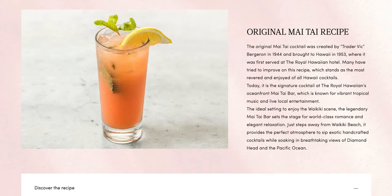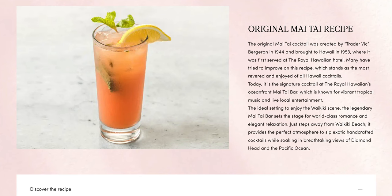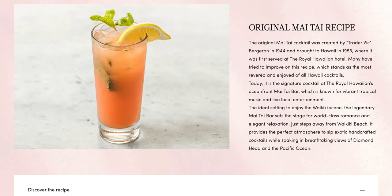The Royal Hawaiian Hotel does share a little history online about the Mai Tai, but the drink that they are showing and even the picture are nothing like the original Mai Tai.